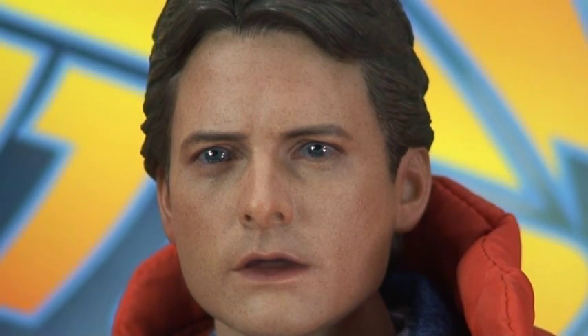Here we are, boys and girls, kids of all ages. Marty McFly. Awesome, awesome looking figure. Awesome accessories with this figure. And this is made by Hot Toys. This is the Sideshow Exclusive one, and it comes with his black electric guitar.